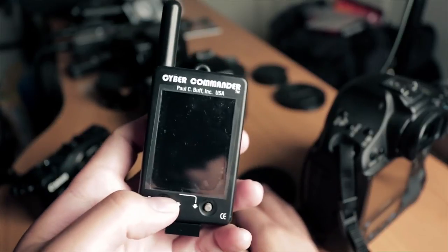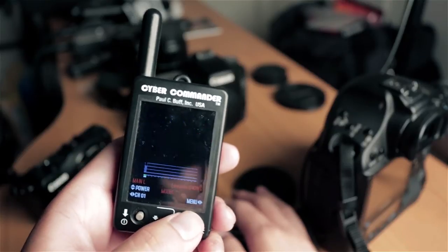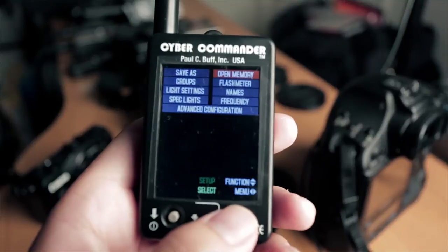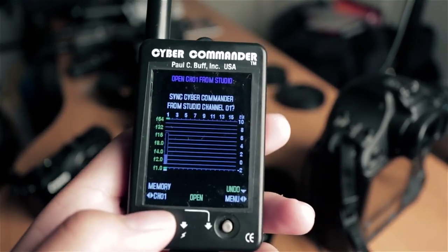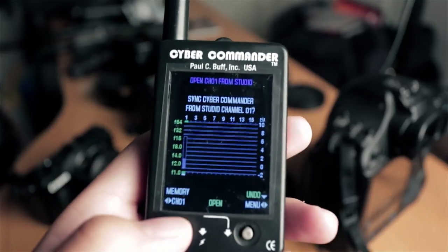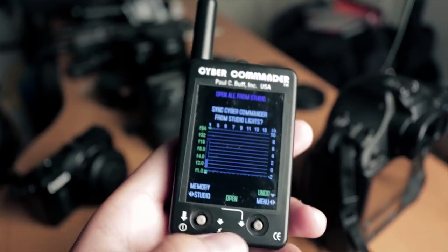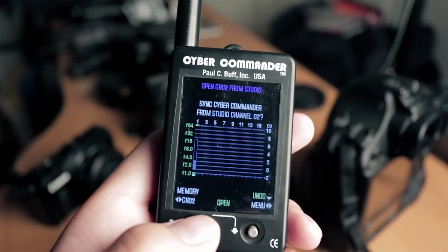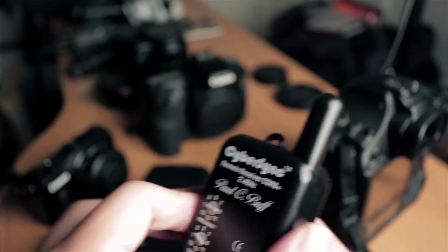The next step is to get my Cyber Commander ready. Turn it on. We're going to navigate to the Open Memory option. Select it. I'm going to navigate using the left joystick — going left and right — to Studio Channel 2, because we want to set this receiver to Channel 2.